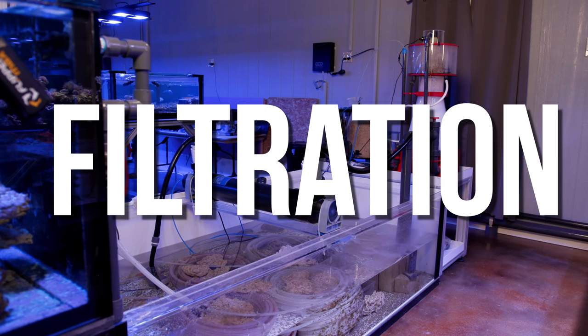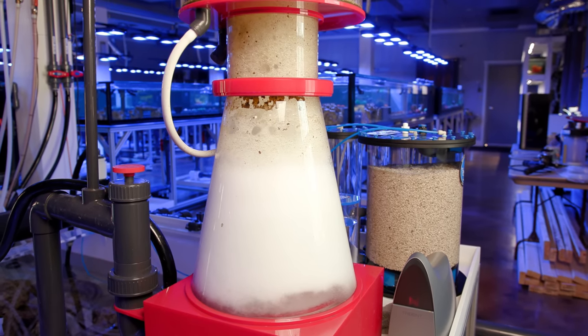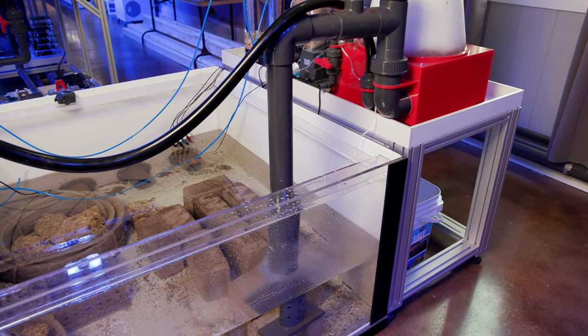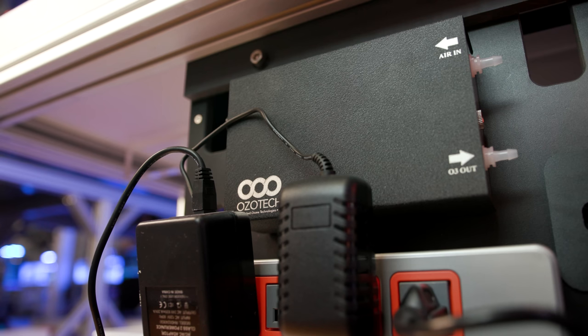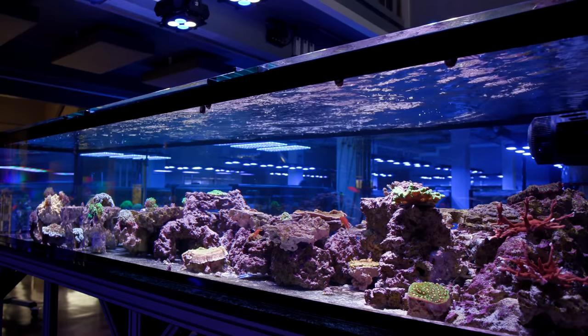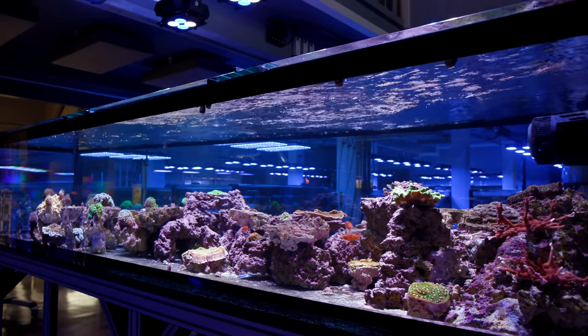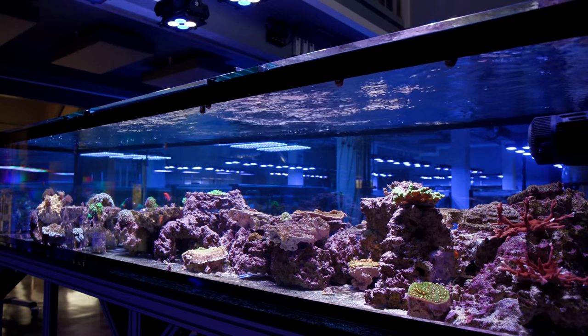As for filtration, this peninsula show tank shares a sump with one of the farming systems, so it benefits from the larger water volume as well as all of that husbandry infrastructure already built out. The bulk of filtration is handled by a protein skimmer, but we also have some marine pure blocks, an 80-watt UV sterilizer, and an ozone system by Ozotec. The water clarity in this peninsula tank looks otherworldly — looking through the side of the aquarium it looks like there is no water at all, and the fish look like they are just hovering in air.